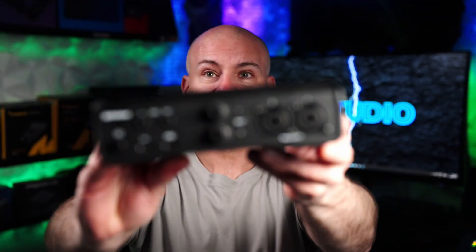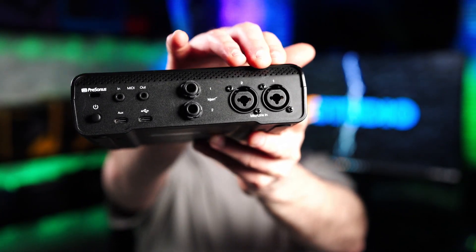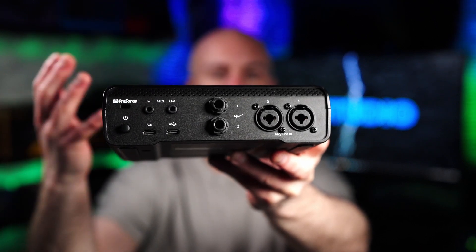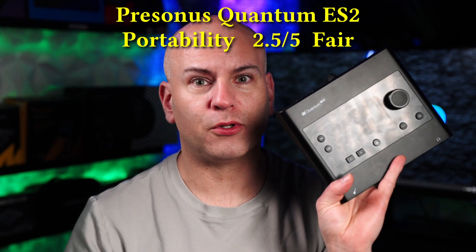The PreSonus Quantum ES2 — with the newest firmware, I can connect a battery bank USB Type-C to this, at least one that has good power output on its supplemental power, and then connect it to my mobile phone, my laptop, my PC or whatever. I can have it on the go as long as I have a battery bank with proper supplemental power beyond USB 2.0. It has to be Type-C for supplemental power, but now it is portable. Score one for the PreSonus over the Universal Audio.